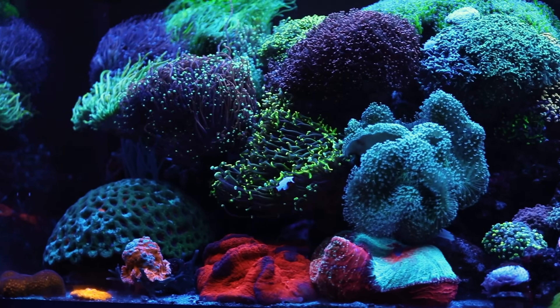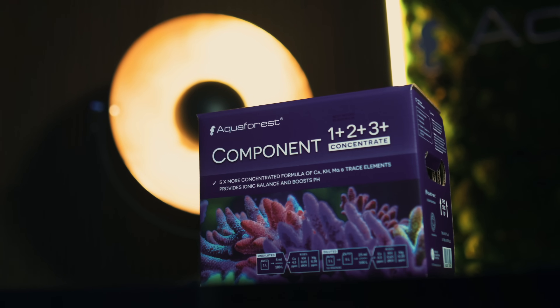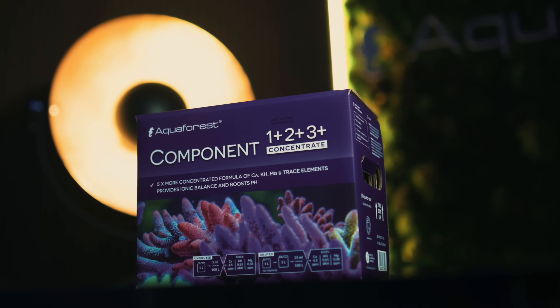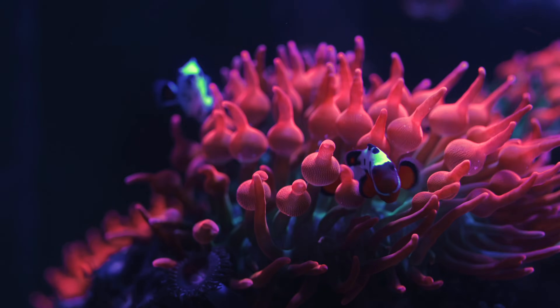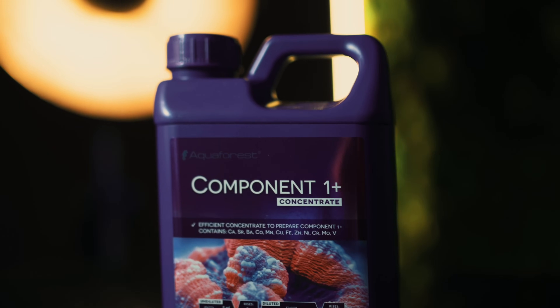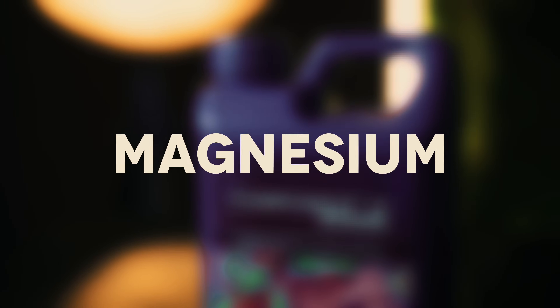Hey reefers, today we're showing you how to prepare and use Aquaforest's Component 1-2-3 Plus Concentrate, the compact and powerful solution to keep your reef tank chemistry in check. Each bottle contains a concentrated mix of essential elements: calcium, magnesium and alkalinity,